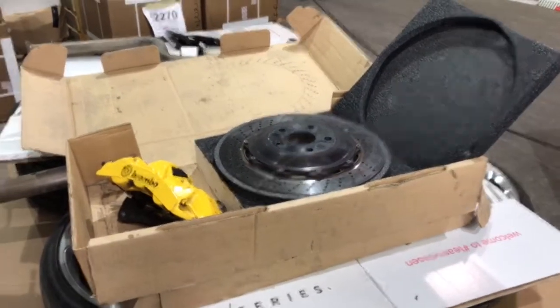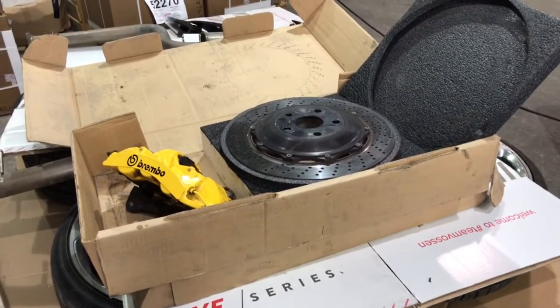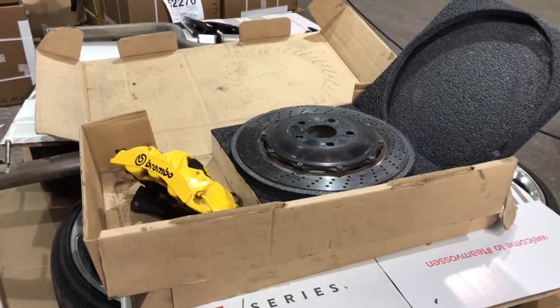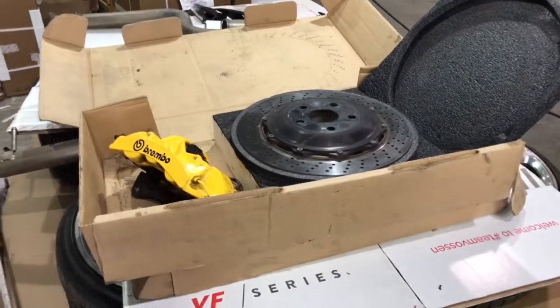Hey, what's up everybody, Mike here. I'm going to show you my LS460 F-Sport items for sale. I'm doing this for a couple of reasons: one, maybe you like what you see and you're going to contact me right away; two, I just kind of want to show you what the parts look like because they're off the car.